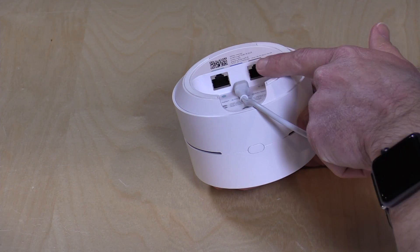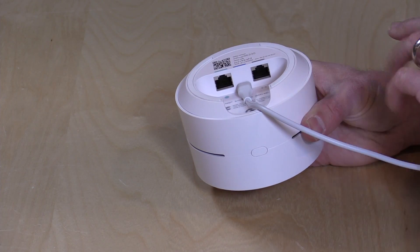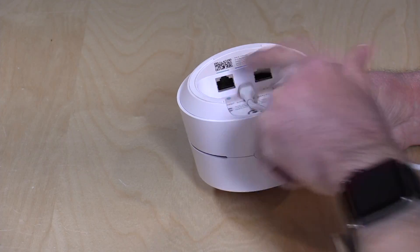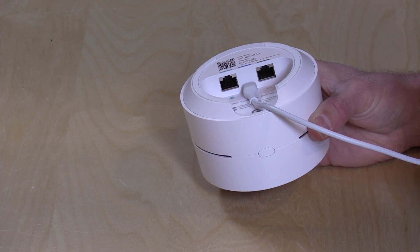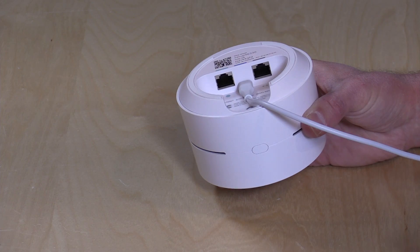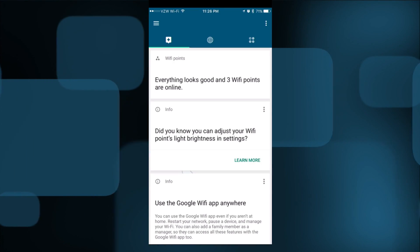On the extender units, you have two Ethernet ports because you're not using the WAN port for routing — you can use it as a local LAN port. So if you have an Xbox or PlayStation in a game room with one of these extenders, you can plug it into the Ethernet ports and have that traffic delivered back to your main router wirelessly. These act as wireless bridge units in addition to being wireless extenders.